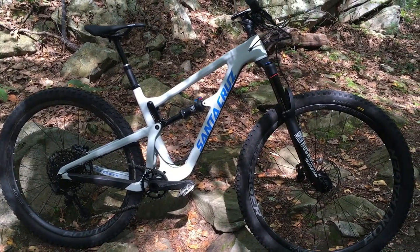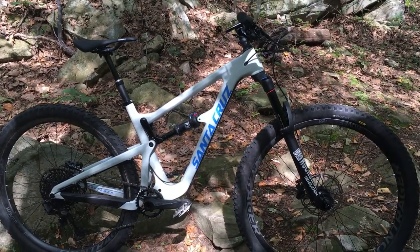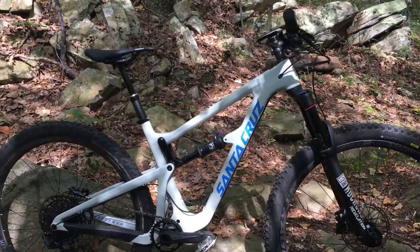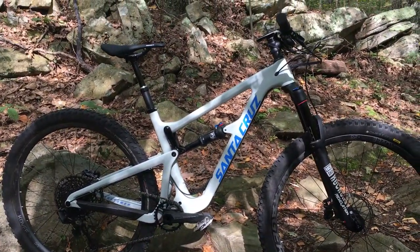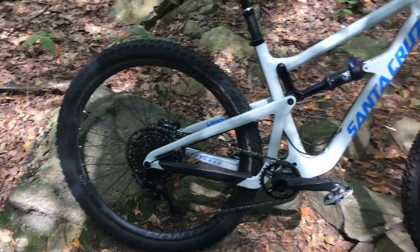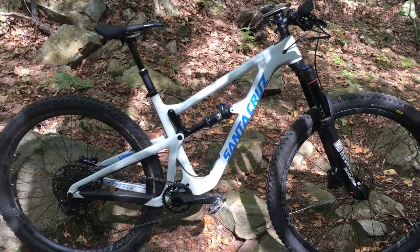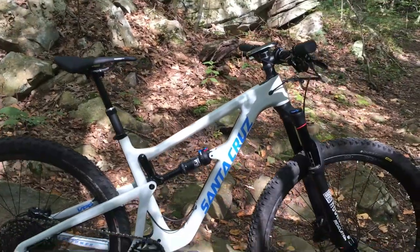Today on James the Bike Guy, we take a look at my 2018 Santa Cruz Hightower. This is a Hightower Carbon — the C version — and it's the second one I've had. I really like this bike. It does a great job of handling everything from technical single track trails to, on my old one, I took it up to a downhill bike park and it handled it really quite well.